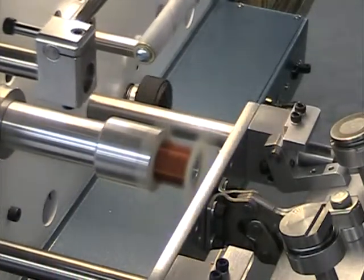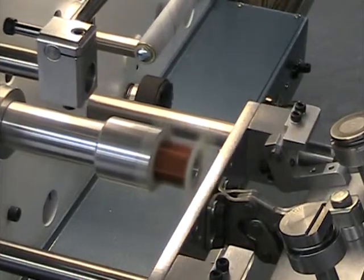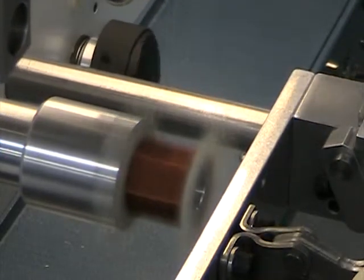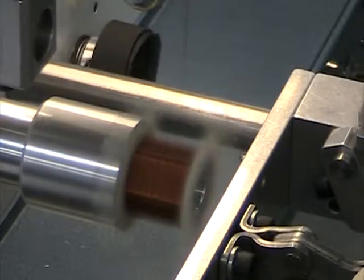This is the first full attempt at 1500 turns. If it doesn't lay perfectly by the end, it's because it hasn't been fine-tuned. This is going at a speed setting of 40 out of 99, so this can go a lot faster.